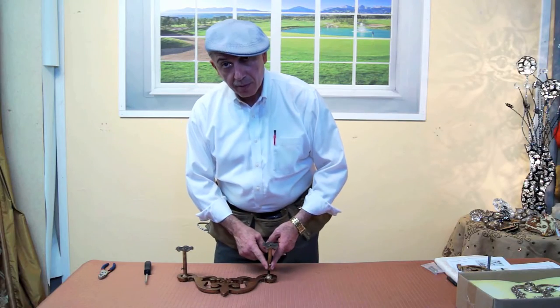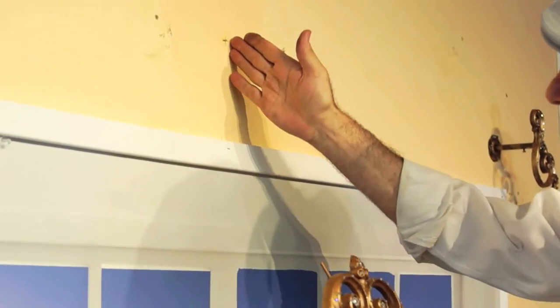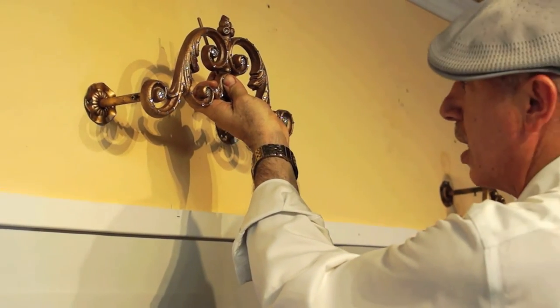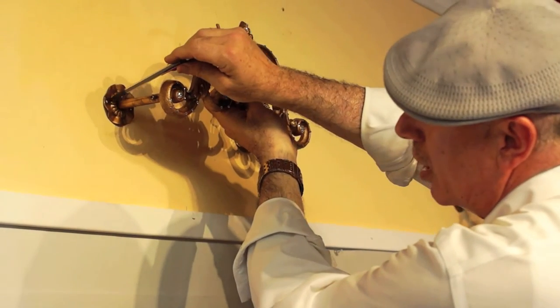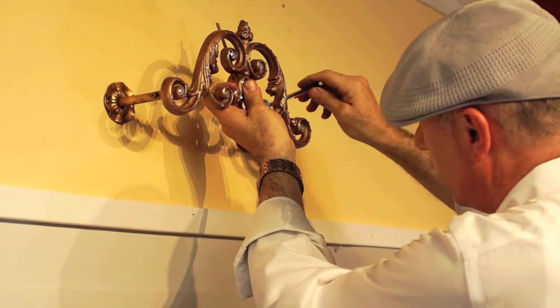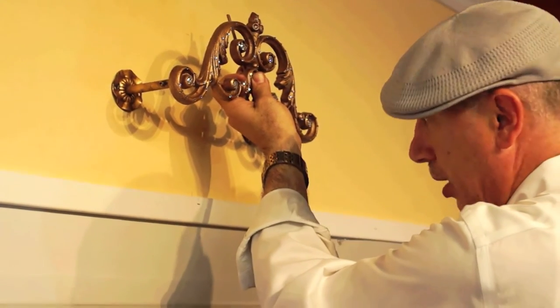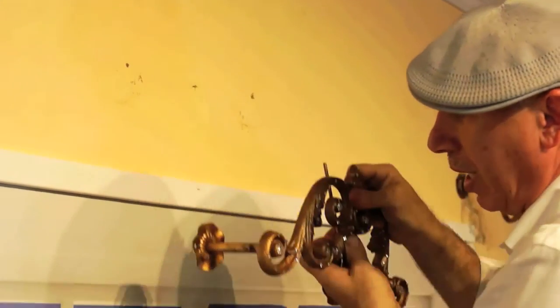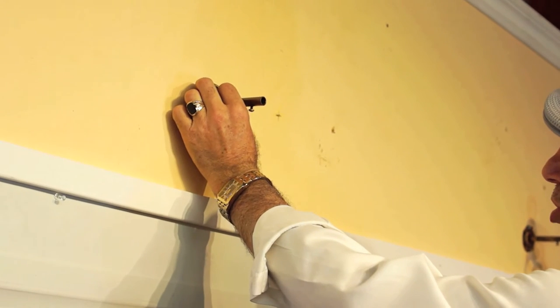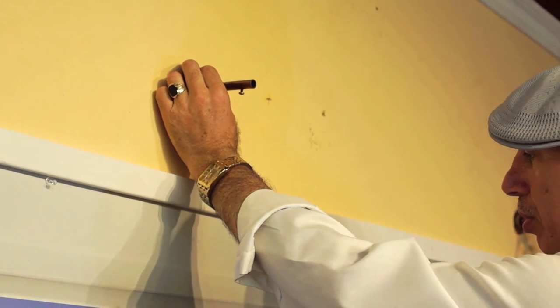Repeat the same process on the other arm. Now that we have the measurements for the center of the window, I'm simply going to place the bracket up in the center and mark where the screws are going to be placed. I'll do that on both sides, then take the sleeve out and mount it up according to the measurements I placed previously.